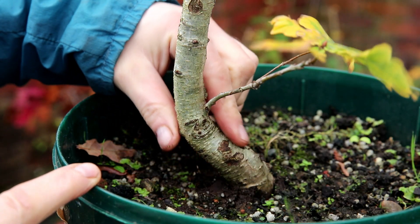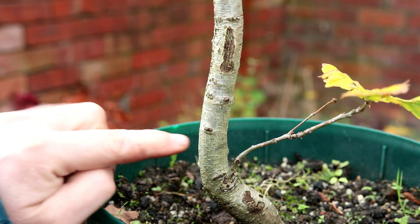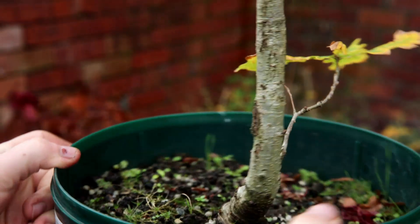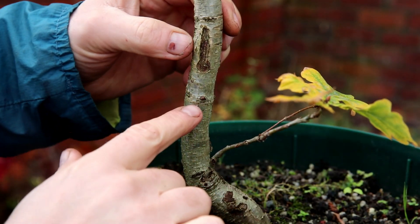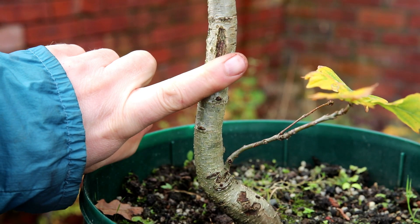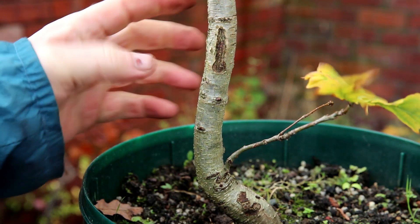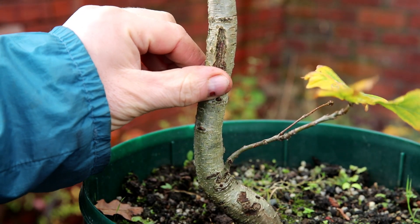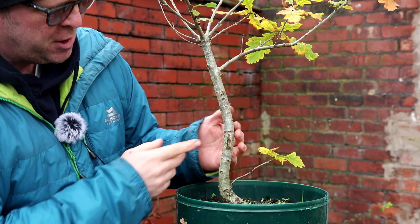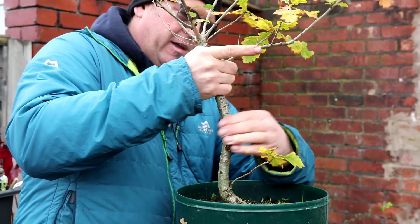It tapers nicely at the base, it's got some nice movement and a nice low branch, but above this it gets very straight. I do have some really nice buds appearing here — nothing on that side, but two's not bad in that position. There are a couple higher up as well, so I do have the option of just cutting it off here and starting with this bud as a new leader. That's definitely an option — that's why I'm not scared if I damage the trunk above this level because of these nice lower buds.